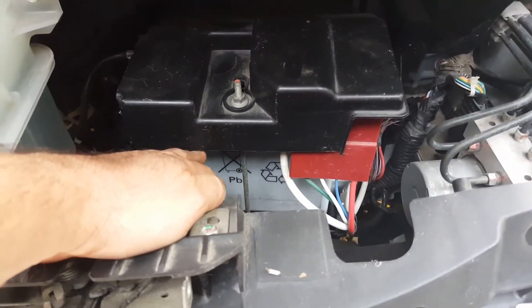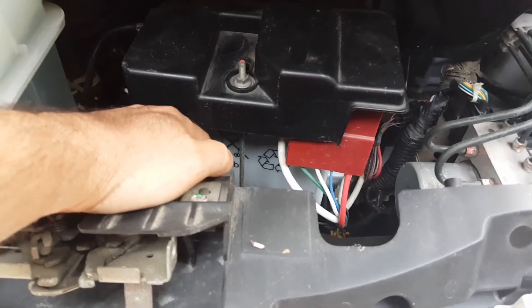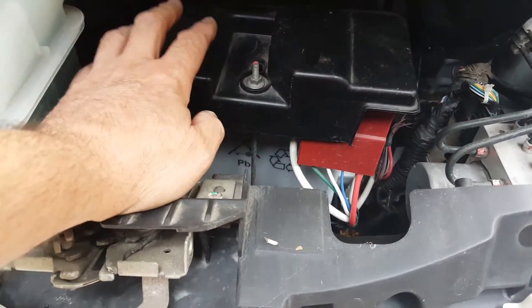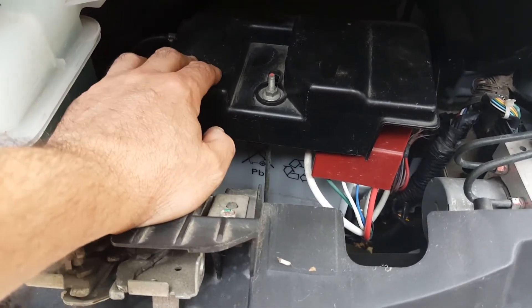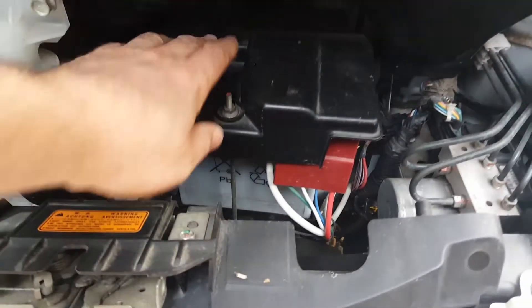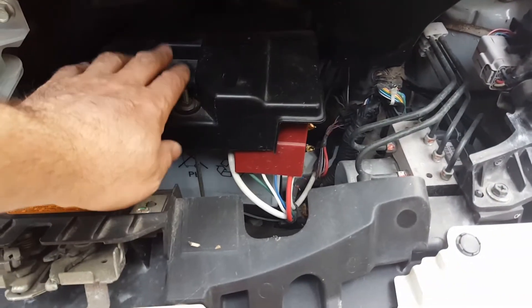Down there is your 12-volt battery. All electric cars have a 12-volt battery, no different to a normal petrol or diesel car. These last around five or six years, maybe more, but obviously you know when it's wearing out and needs changing.